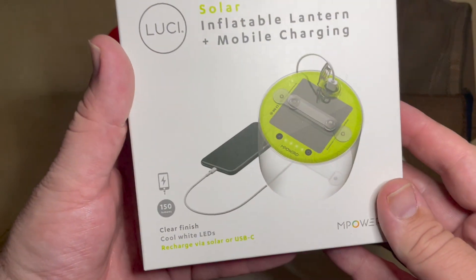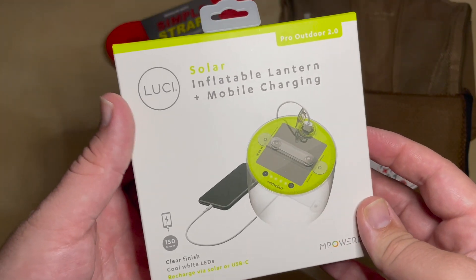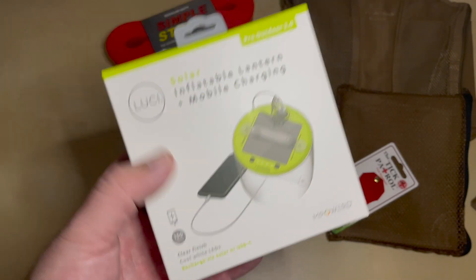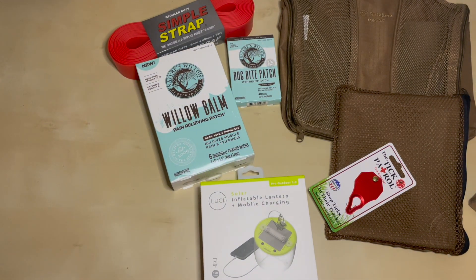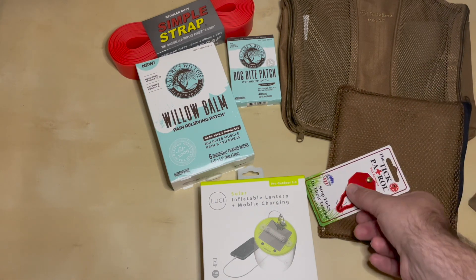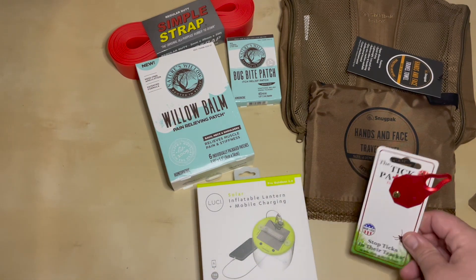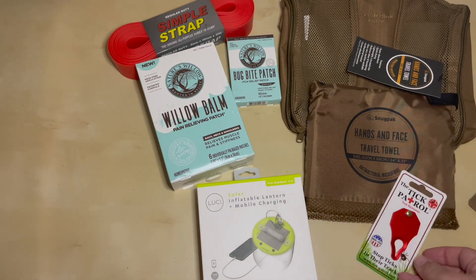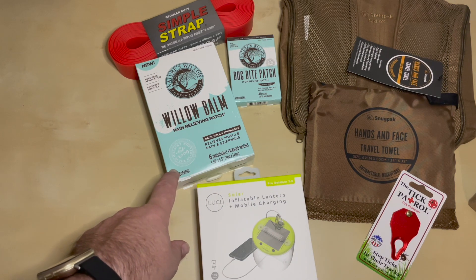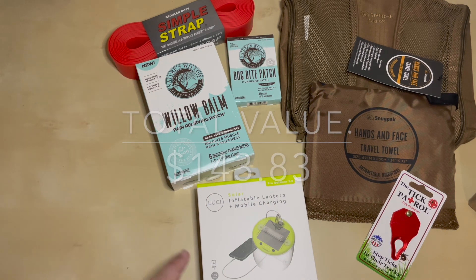I'll put this in my rotation — I'm a real fan of the Lucy Solar Lanterns, and this one appears to support both input and output on the USB-C. So to review: we have the Snug Pack Packing Cube, the Snug Pack Hand and Face Travel Towel, the Tick Patrol Tick Remover, the Bug Bite Patch and Pain Relieving Patch from Nature's Willow, the Simple Strap regular duty, and the Lucy Solar Lantern.